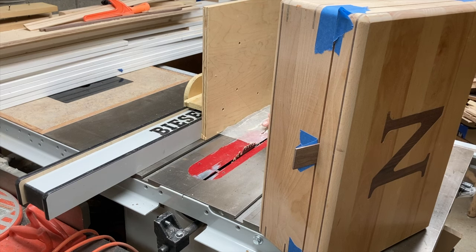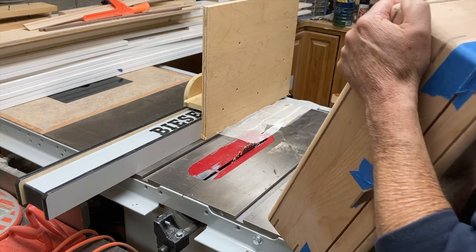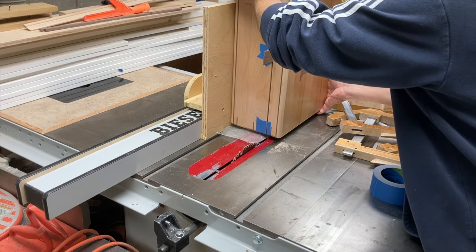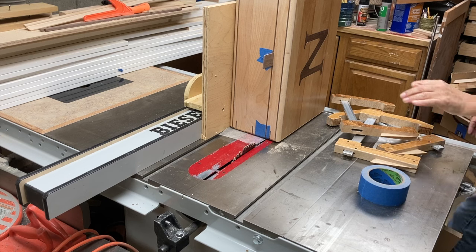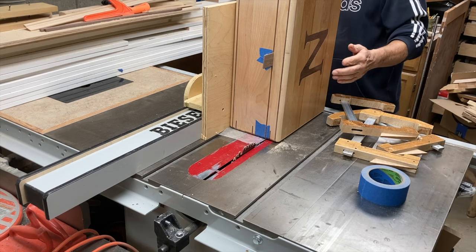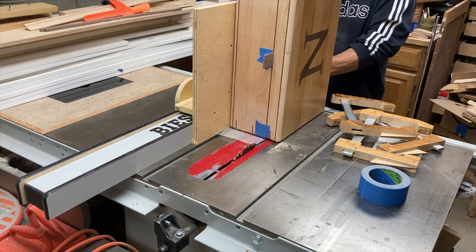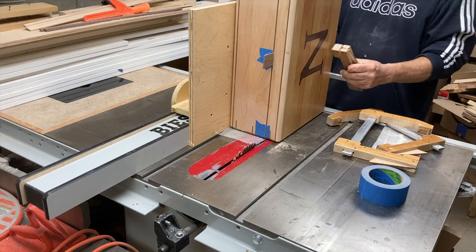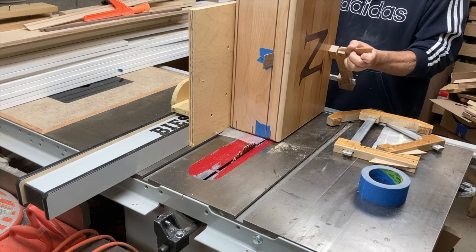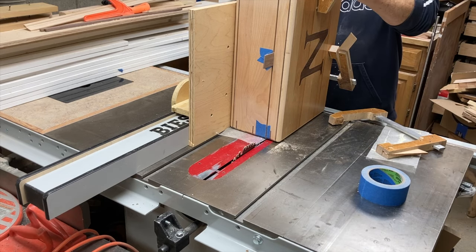Here I'm getting ready to make the third cut. I've got the box spaced and tightly taped, and the lid doesn't want to move. I'll push it through now to make the third cut. After three cuts you've definitely got a hinge effect, because that last piece of wood is all that's holding the lid.